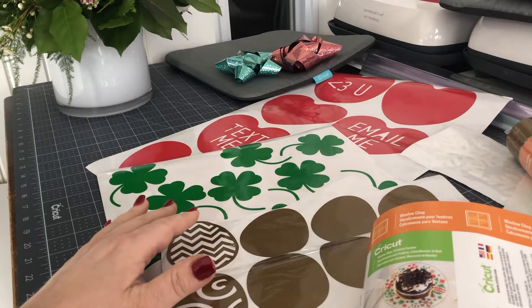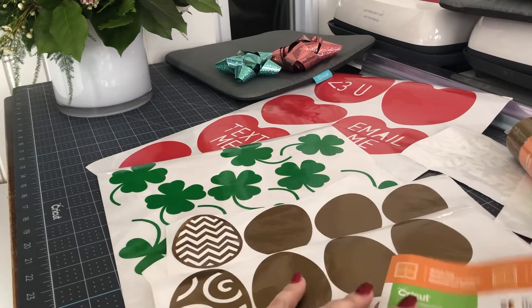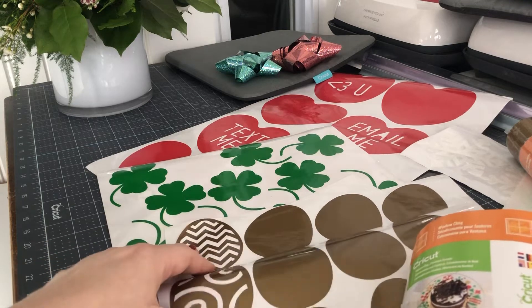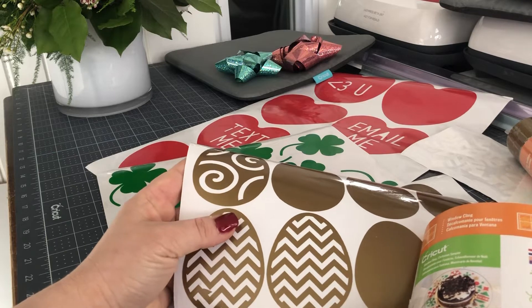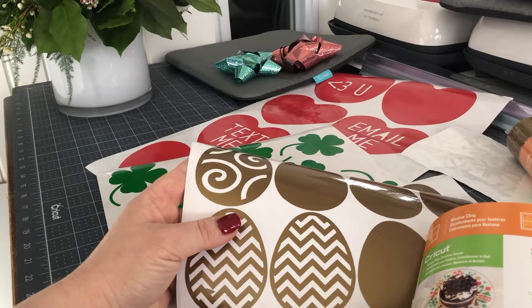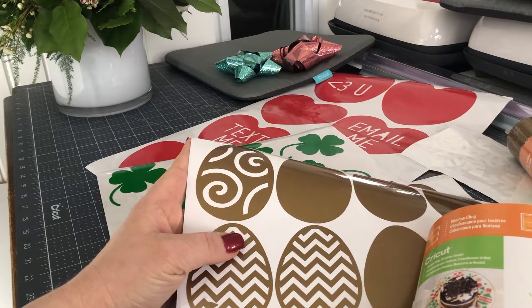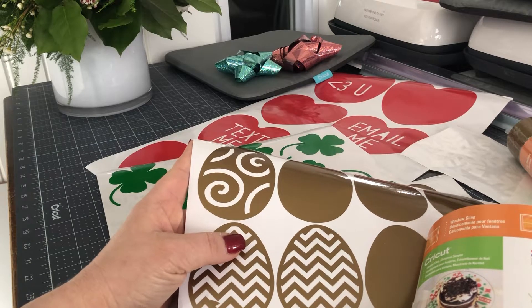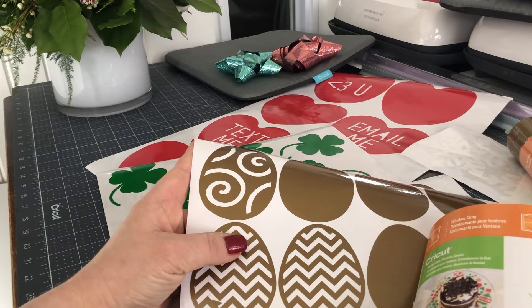I'm going to give you a file that has all of these wonderful spring Window Cling designs. The file is free in Cricut Community and on my blog — I will post a link. It uses all Cricut Access images, which means that if you have Cricut Access, which is Cricut's image subscription program, you have access to over 60,000 images.